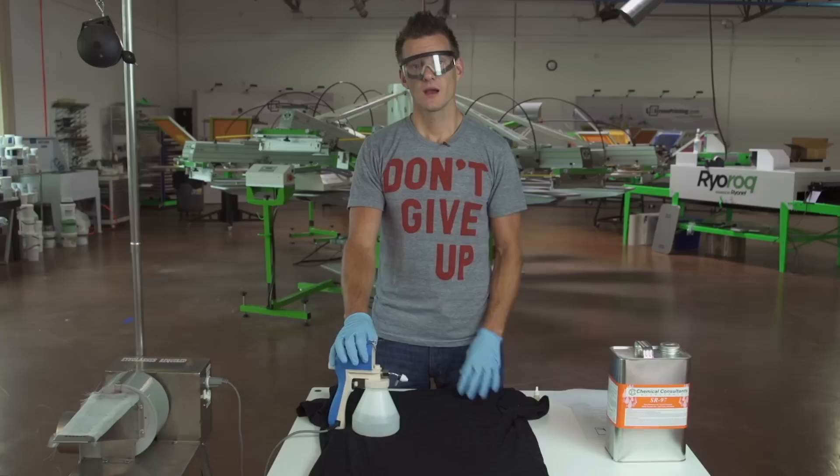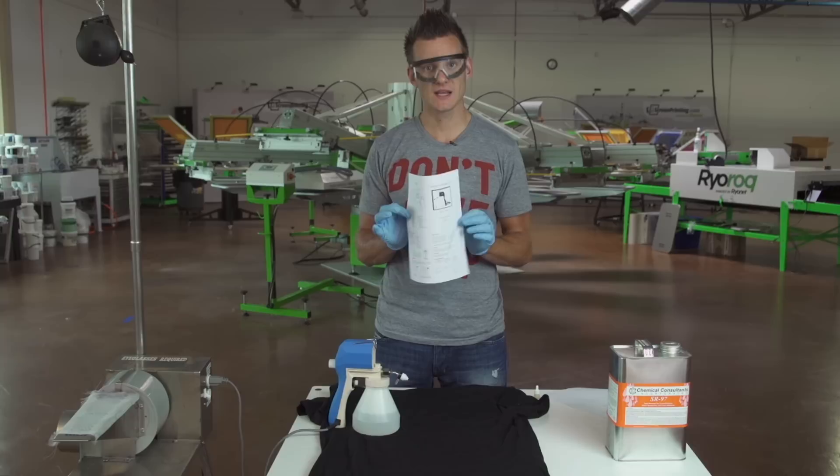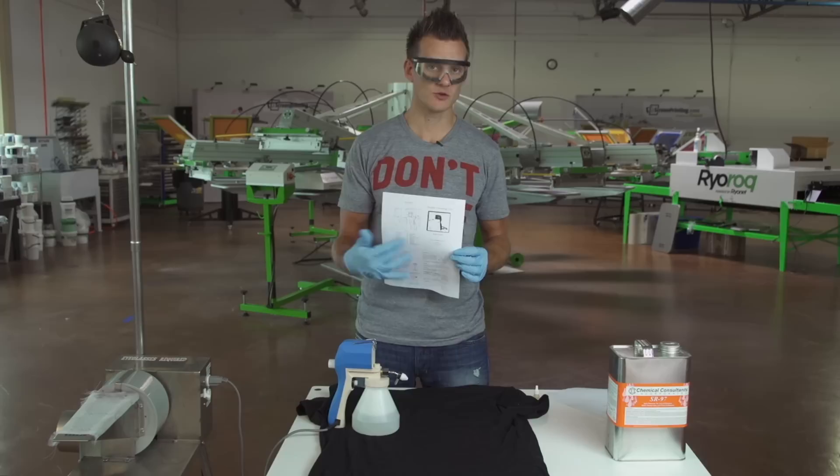Now let's talk about maintaining the gun. First of all, you can go to our knowledge base on our website and download this instructional PDF specific to the spot gun, which shows you the different parts and components, what to replace if you want to replace anything, and it talks about maintenance and troubleshooting. I'm actually following this as I show this video.